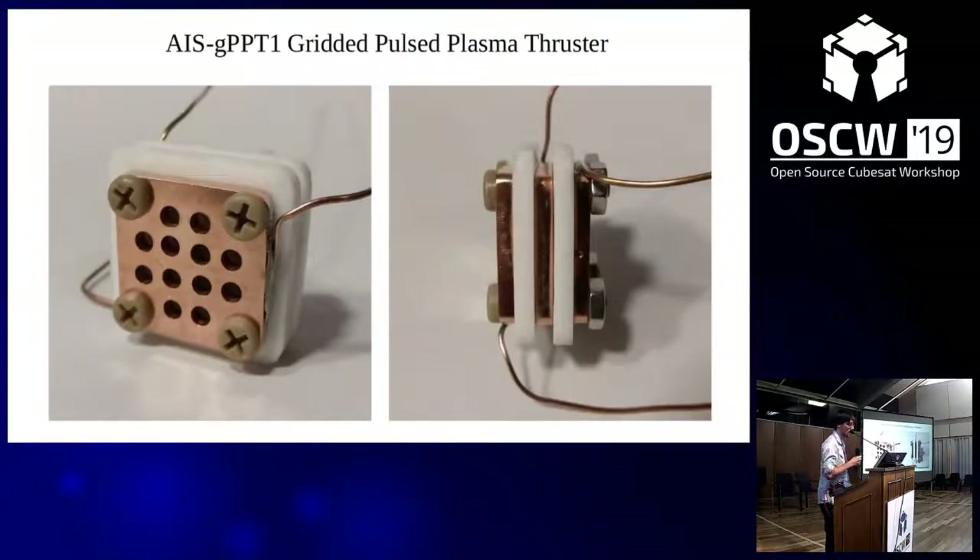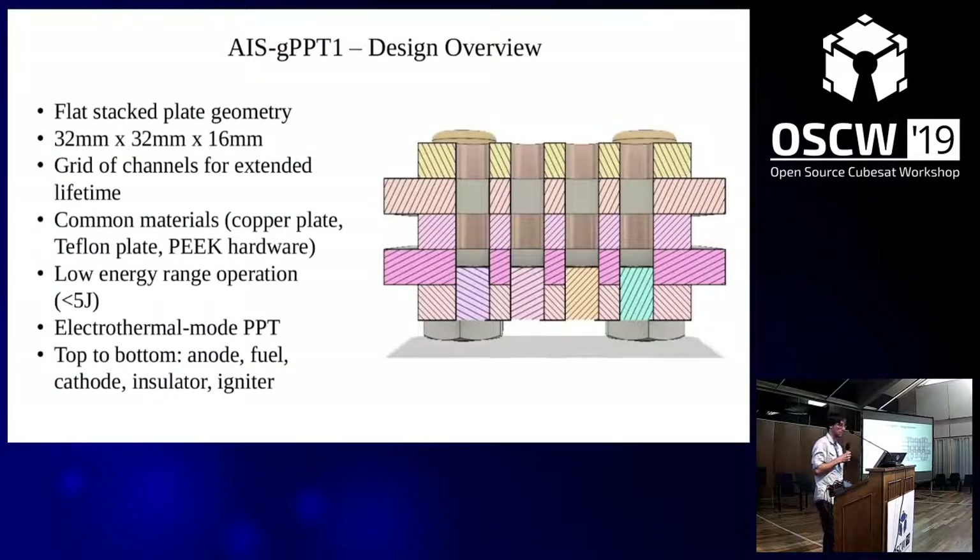This is the very first prototype of the GPPT series. GPPT stands for gridded pulse plasma thruster. It's an extraordinarily simple design — pretty much just alternating copper and Teflon plates. This is a highly unusual geometry for pulse plasma thrusters, because really all my development has been for pocket cubes. For a pocket cube, you have so much power and space constraints, even more than a CubeSat — it's an extraordinary challenge. It's a flat stacked plate geometry, pretty small in size, using common materials: copper plate, Teflon plate, some PEEK hardware to hold it together.